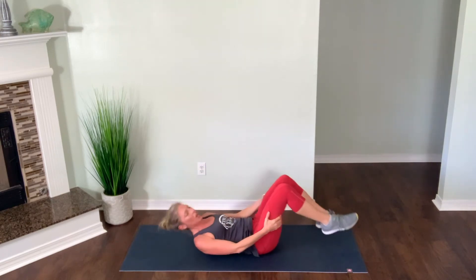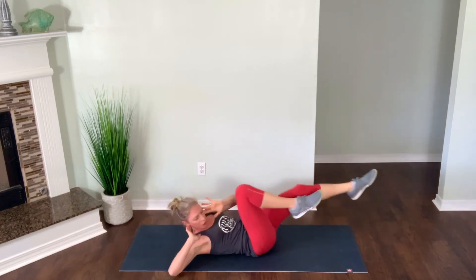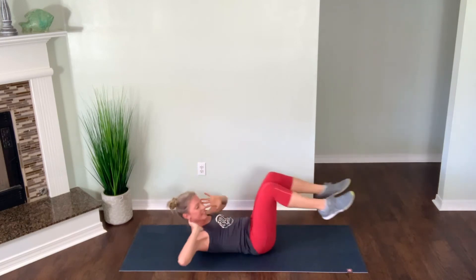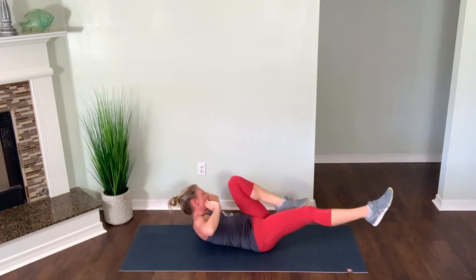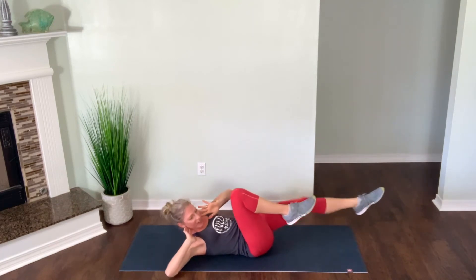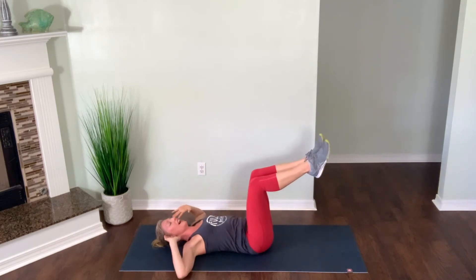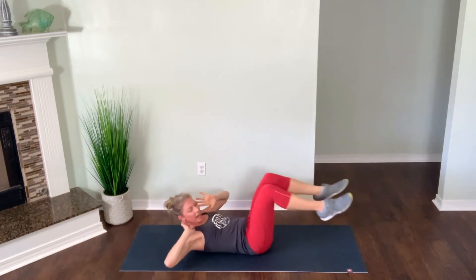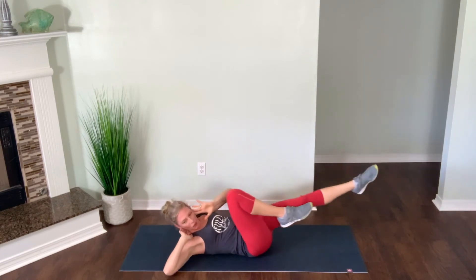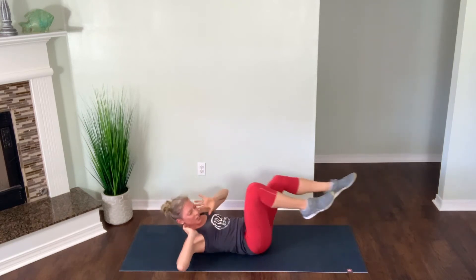Roll onto your back — bicycle crunches, feet up in tabletop position in two, in one. Start with those crunches — opposite shoulder to opposite knee, elbows stay pointed back behind you. Breathe and squeeze. Nice extension with your legs. Last three, two and one — drop it down. Quick little break. Going right back into bicycle crunches in five seconds — bring your feet back up, core is tight. Starting in two, one — right here. Leg extends out nice and long, elbows stay pointed back behind you. Last five, three, two and one.